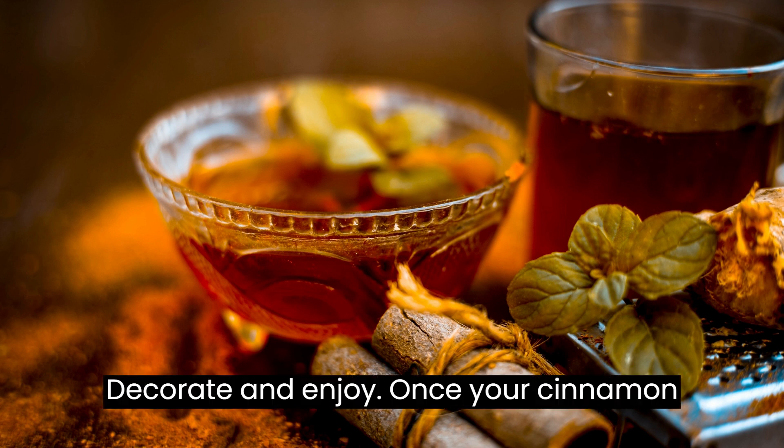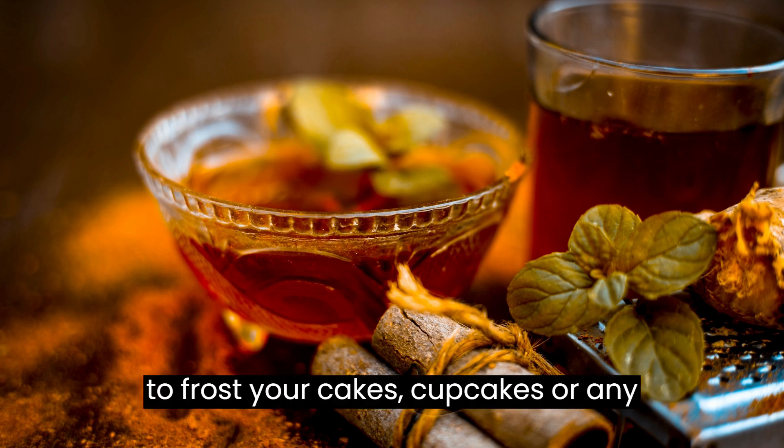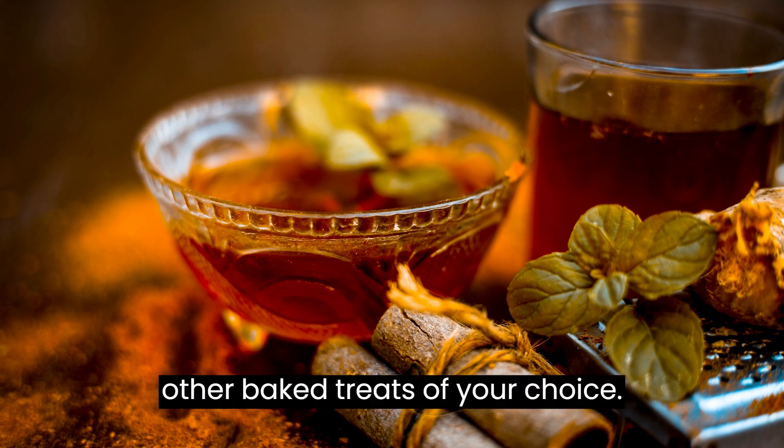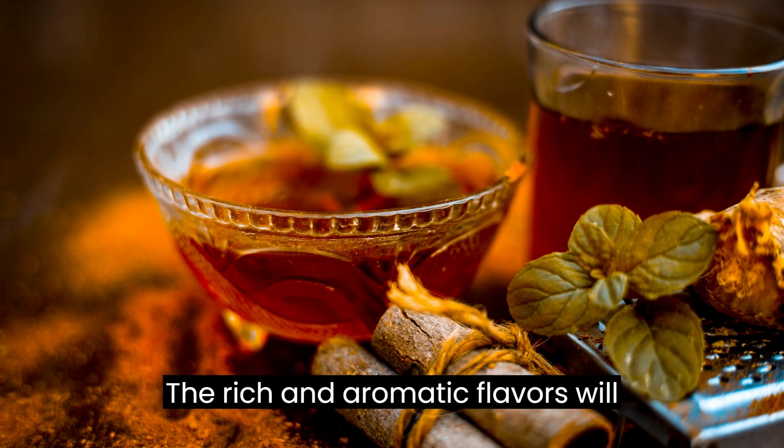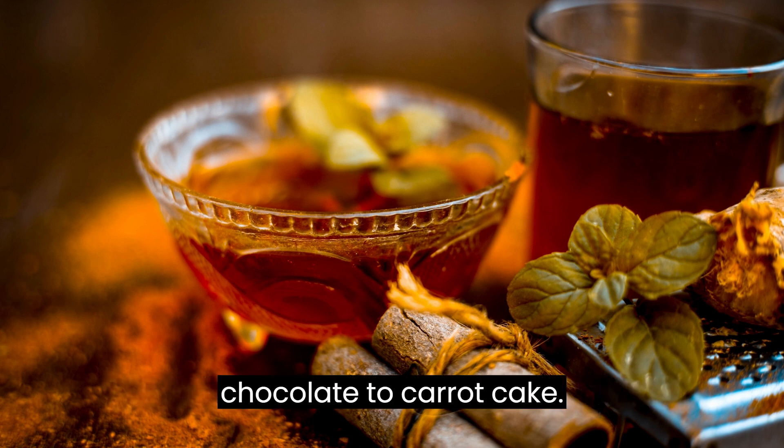Decorate and enjoy: Once your cinnamon and ginger buttercream is ready, use it to frost your cakes, cupcakes, or any other baked treats of your choice. The rich and aromatic flavors will complement a wide range of flavors, from chocolate to carrot cake.